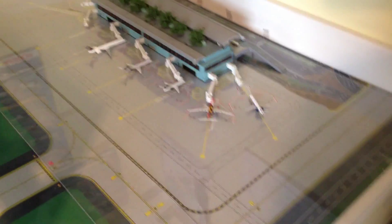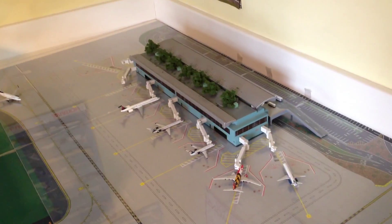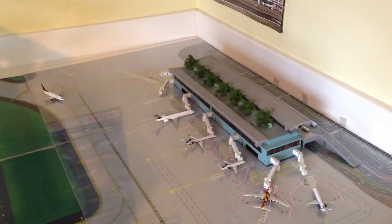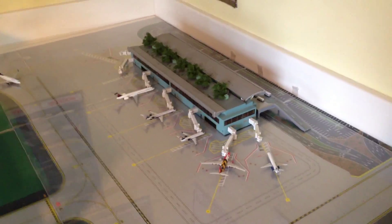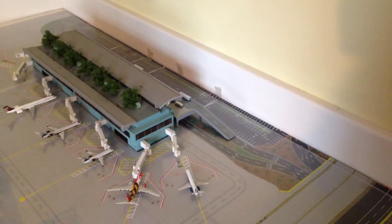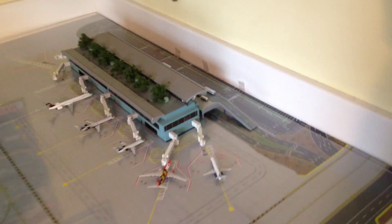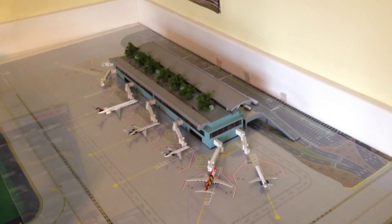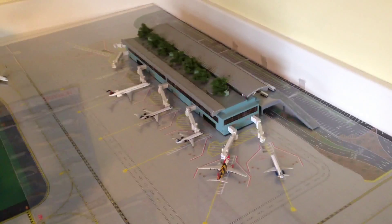For right now I don't have any American RJs — just one United and a couple US Airways, a lot of Deltas, and only one Southwest. But hopefully in the future I'll get some more Southwests. Anyways, let's just get started with the airport update.